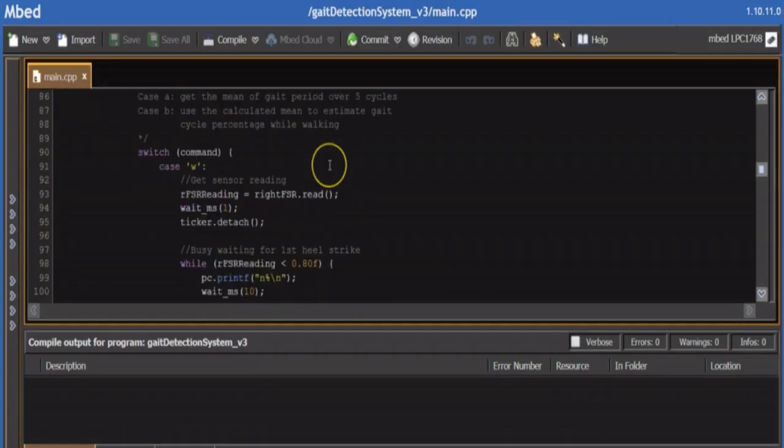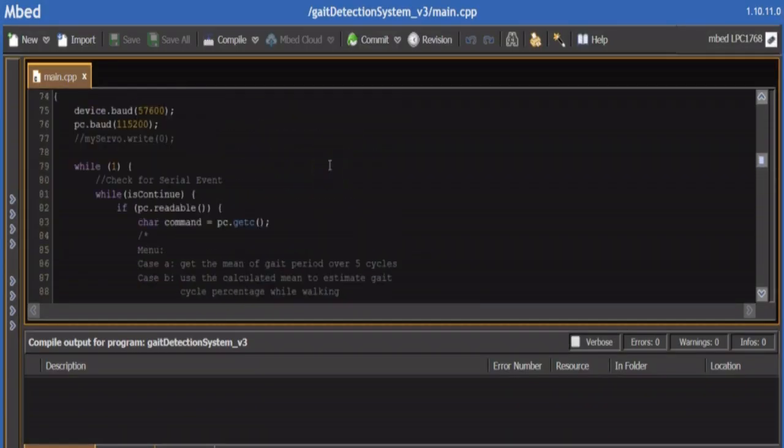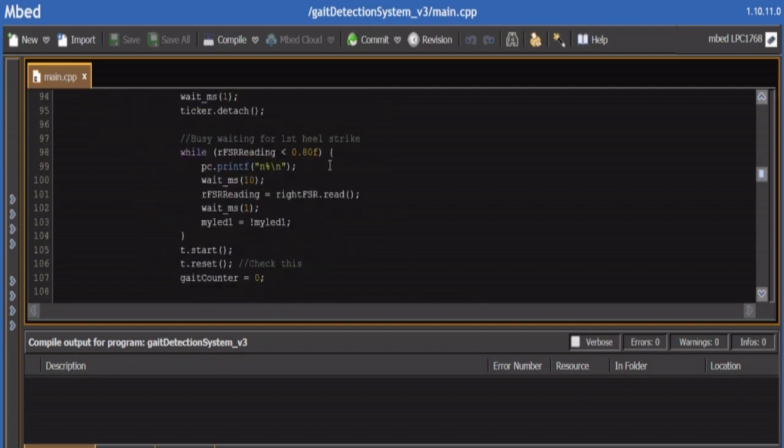In terms of control, our exoskeleton has a gait detection system that monitors the gait cycle of the user in real time. The exoskeleton also has a controller that applies the desired torque during the gait cycle. The gait detection system relies on a force resistive sensor that is inserted under the insole of the boot. This sensor detects the heel strike, which is the beginning of each new gait cycle.